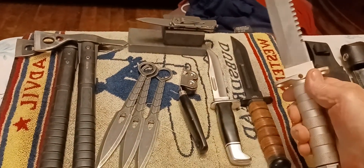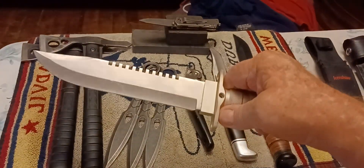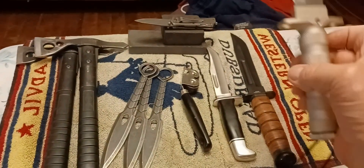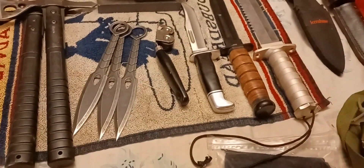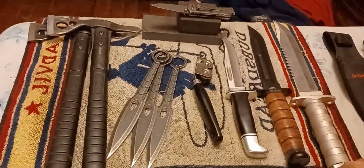And then the Rambo with the open handle, you know, for storage. It's got like a fishing thing in there and some other stuff. You know, you can put money in there if you need to. Or your medicine.